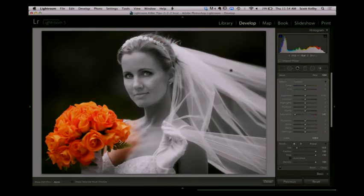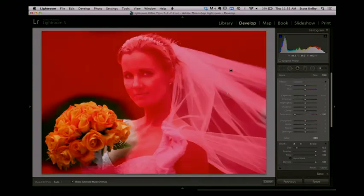Oh, we missed a little spot down here — you can see that's still in color right there. Put your cursor over it, you can see just like that. And if you press the letter O on your keyboard, it actually leaves that overlay on, so you can make sure that you didn't miss anything. You can see as you paint where the overlay is. Oh, I missed some spots over here. There we go.